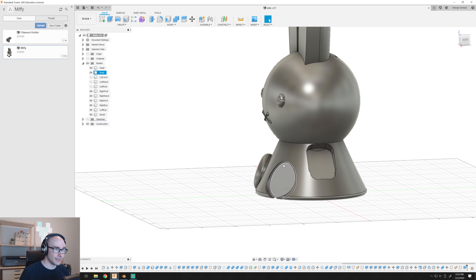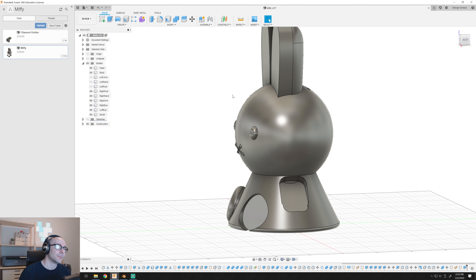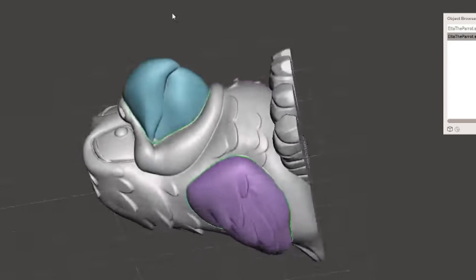As you can see, the foot kind of goes in, and what this allows for is that as it's printing, it'll print the foot white and create a separate print, then connect it to the main body just because of the melting plastic. I remember seeing a video saying you have to have separate bodies, and I was curious if you could make something artistic like this without using the Meshmixer approach — where you highlight the areas you want to be different and then create a separate body.